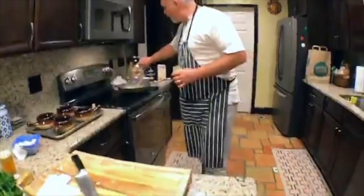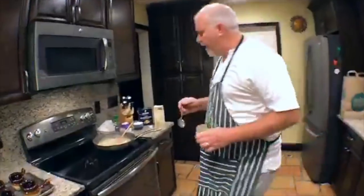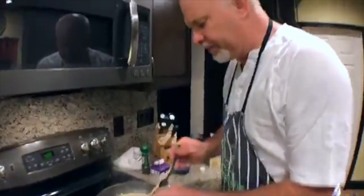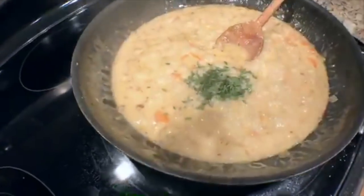We're going to throw in a little bit of mustard — about a teaspoon or so — and our herbs. I put the thyme in — about a tablespoon. Don't put in too much thyme.